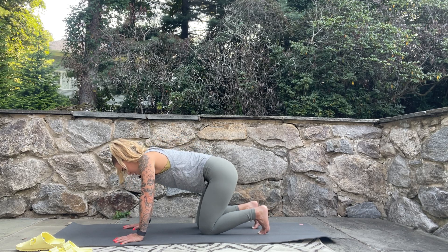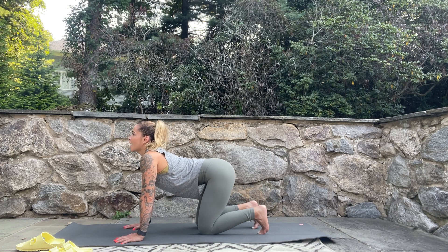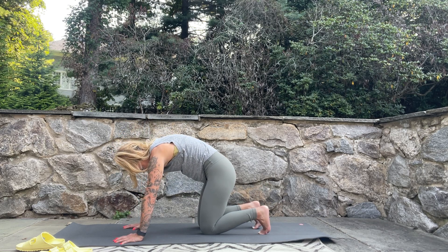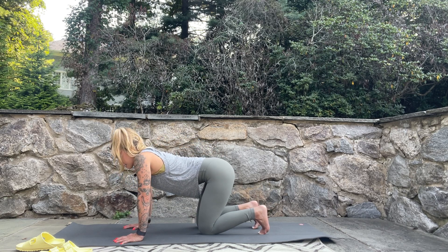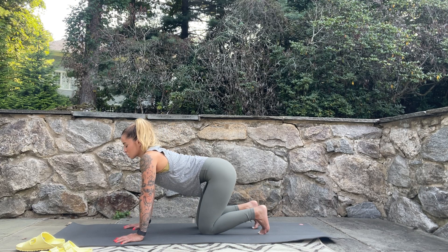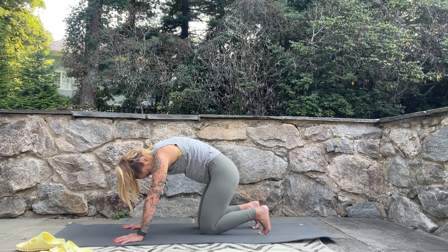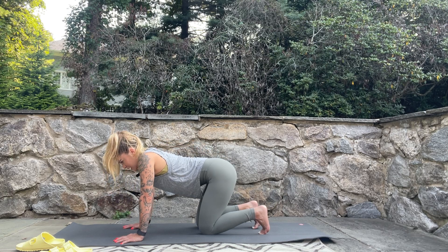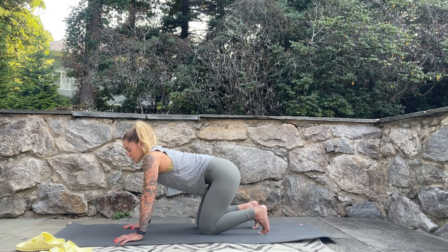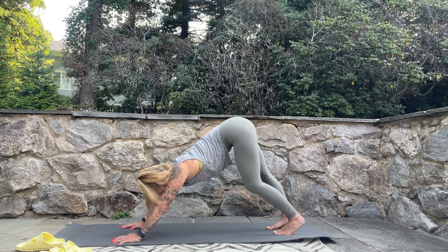Round your back, tuck your chin towards your chest, tuck the tailbone. Then breathe in, lower the chest but keep the arms straight, lift the head and lift the tailbone. Exhale, tuck chin to chest, create some space between the ribs. Breathe in, lower chest, lift head and tailbone. One more — tuck chin to chest, gather the core, feel it cinch at the waistline, then lift and release.